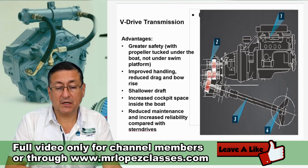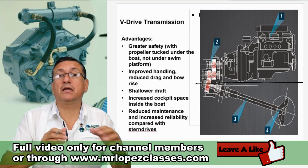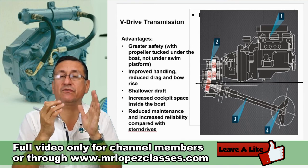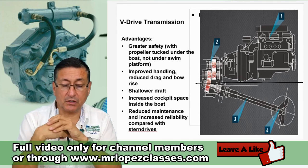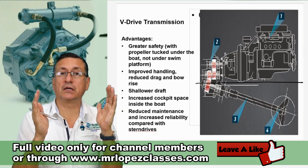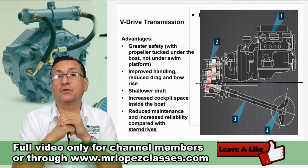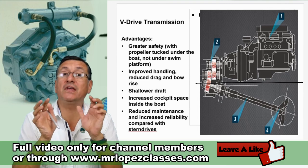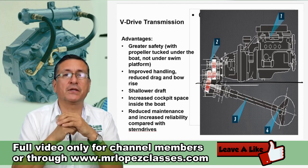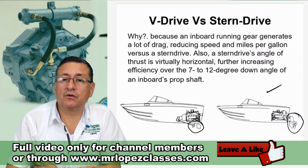Advantage and disadvantage — we are going to analyze. This is excellent because the propeller is under the hull of the boat, not below the swim platform, which is better for safety. Of course, it reduces cockpit space inside the boat. It is perfect for short engine rooms and reduces maintenance while increasing reliability in comparison with a sterndrive. Right now we are going to analyze the V-Drive versus the sterndrive — and in general terms, the sterndrive is more efficient. In my opinion, the sterndrive is better in comparison with the V-Drive.